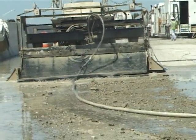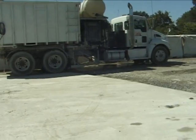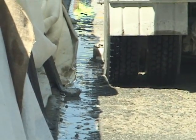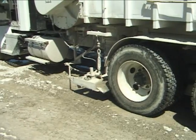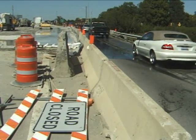Very dangerous. It's quicker, for one. Otherwise, you'd have to jackhammer it off by hand, and that'd take forever.